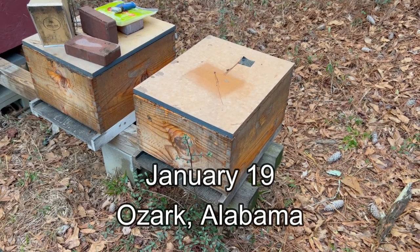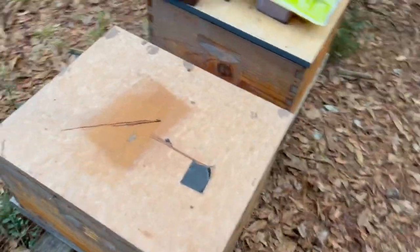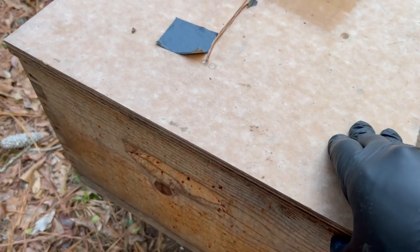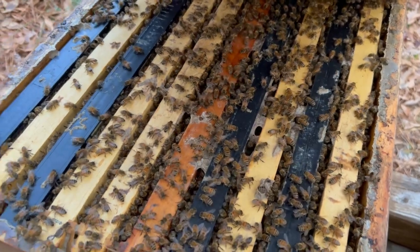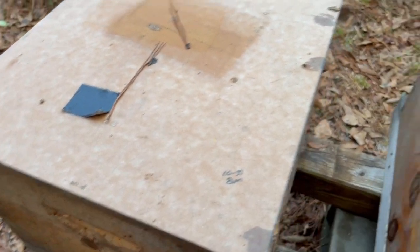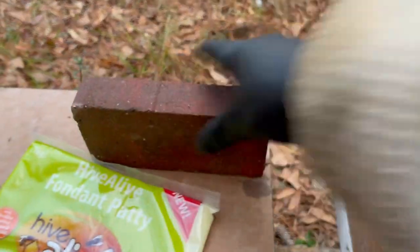It's January 19th. I'm up here in Ozark, Alabama and I did not intend to do a video today. I just wanted to check these bees to see if they needed some fondant. It's late in the evening after work and I popped this first colony open. They're looking strong. They're still really heavy — I don't need to put any fondant on them. So I figured I'll just make a short little video, peeking on a few of these real quick, nothing fancy.